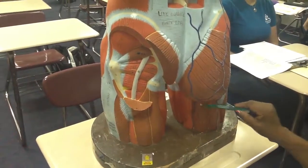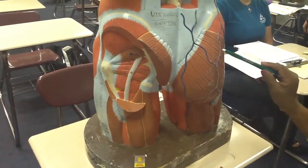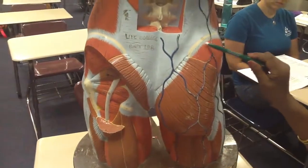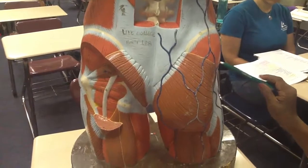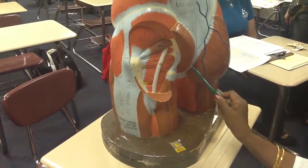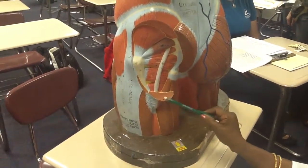This is the muscle gluteus maximus. Deep to the gluteus maximus, you can see part of the gluteus medius. On this side, the gluteus maximus is cut, so here is part of the gluteus maximus.